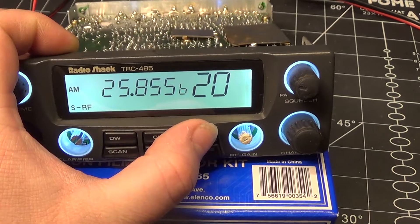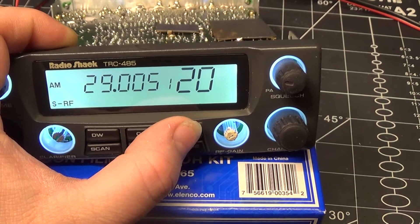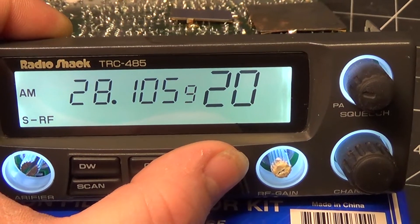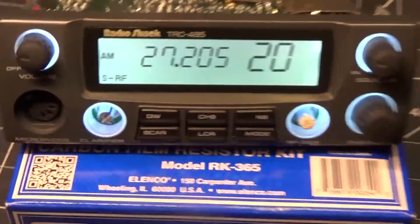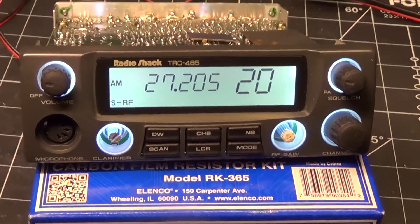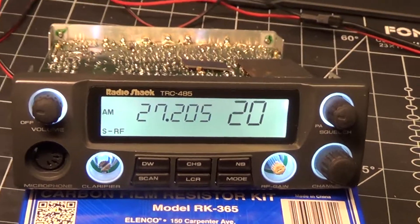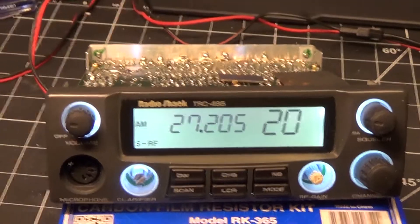All you have to do is press the noise blanker button — that now changes your bands. 'E' is your default CB channels and there are all your other channels, quite the range — from 25 MHz down to up to 28 MHz. Pick your poison and center your VFO accordingly. That's how you do a clarifier unlock and a frequency expansion on this radio. I'm now going to do a proper alignment, clean it up, and send it on its way.